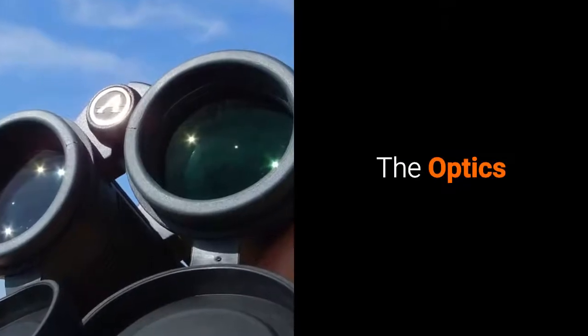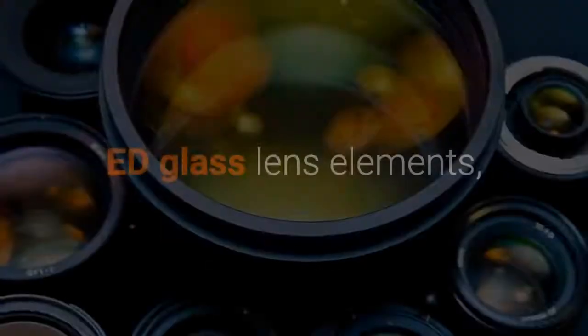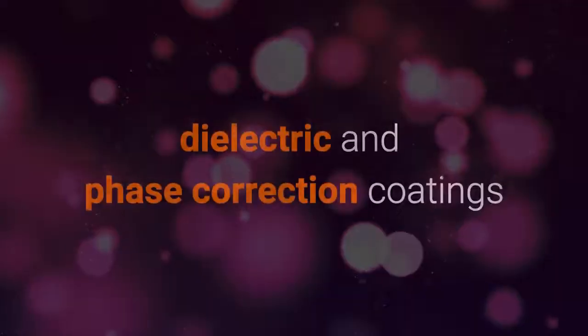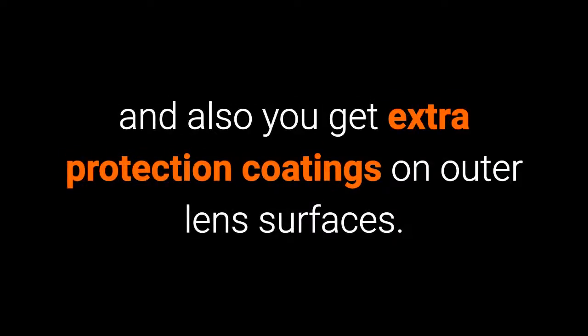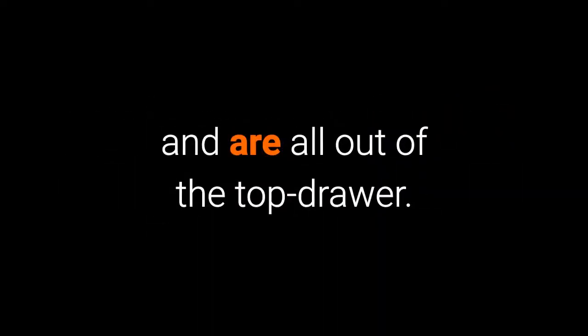Next, let's take a look at the optics. The fully multi-coated optical system on the Athlon Midas includes ED glass lens elements, BAK4 roof prisms with both dielectric and phase correction coatings, and you also get extra protection coatings on the outer lens surfaces. This is once again exactly the same level of optics used on the Athlon Ares, and make no mistake, they are all out of the top drawer.